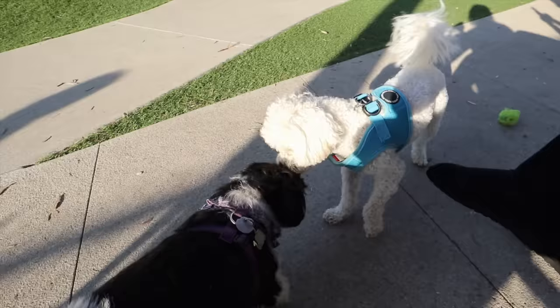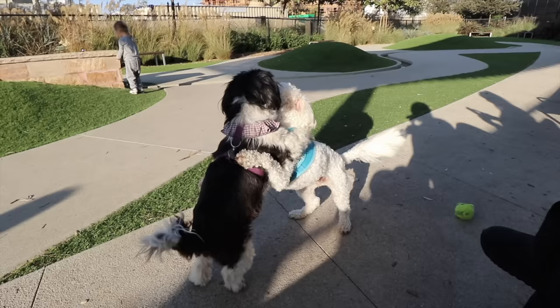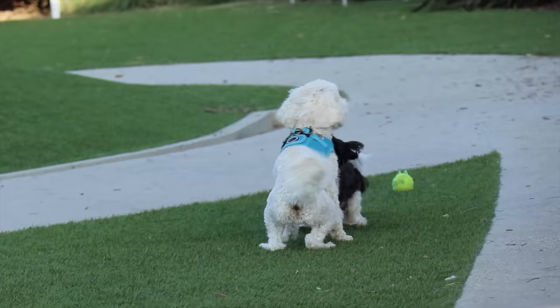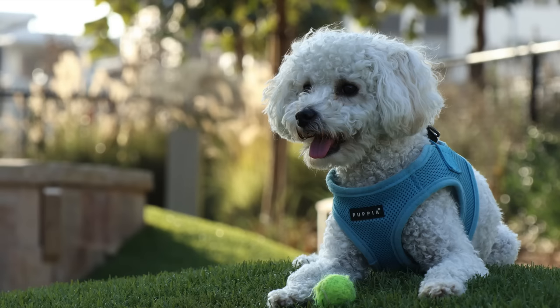Here's our first lens test. This is the 11-22. We're here at the dog park. We're now testing out the 18-150mm lens. This lens will allow you to zoom a lot more. And this is the last lens that we're testing out — this is the 15-45mm. Let's see how the dog park looks with this one.